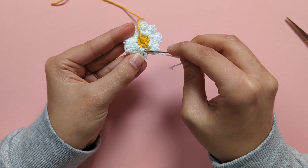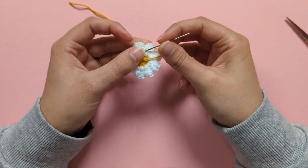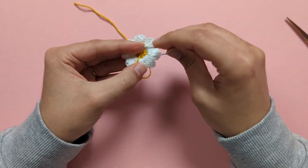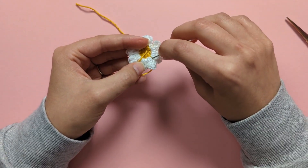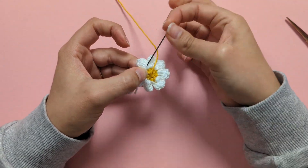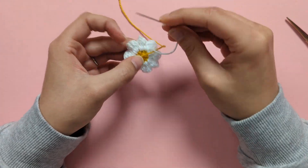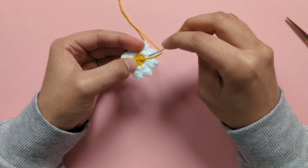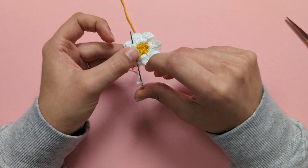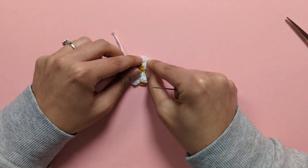Go over and under your stitches with that little tail all the way around. Once you're happy it's nice and secure, trim it off.